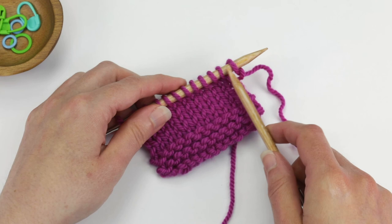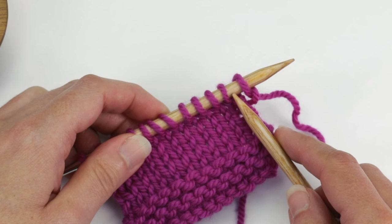In this demo I'm going to be casting on at the beginning of a row, just like you would for neck shaping, but the technique is the same regardless of when you use it.